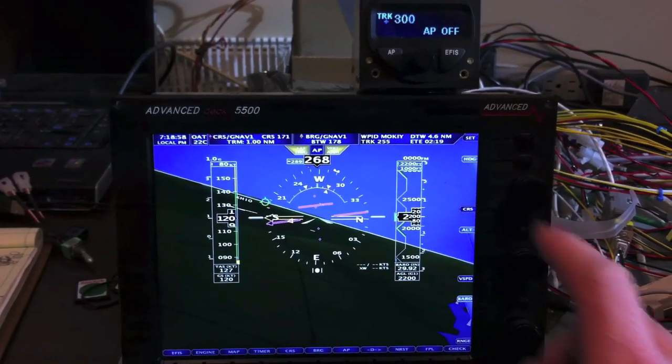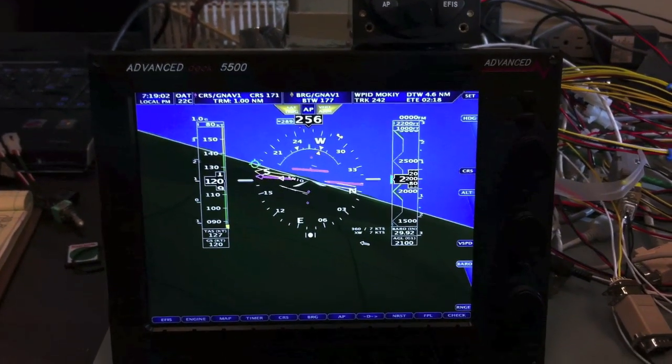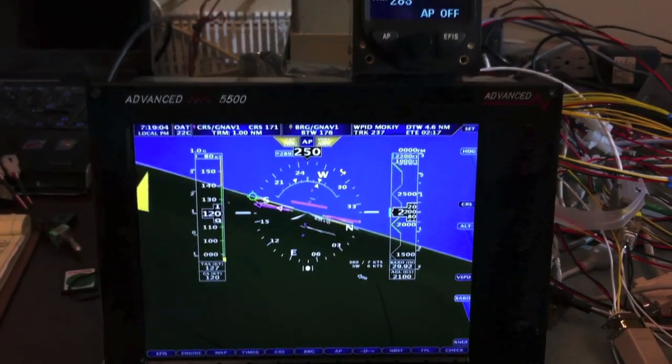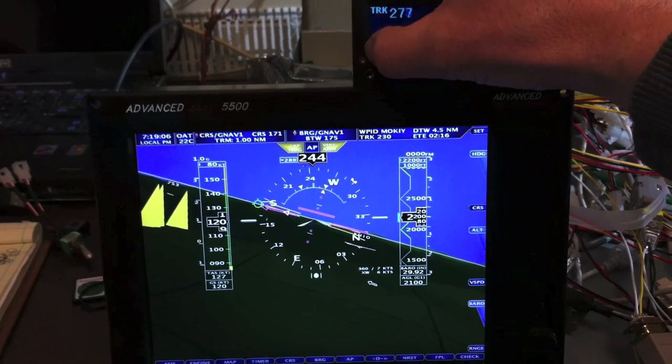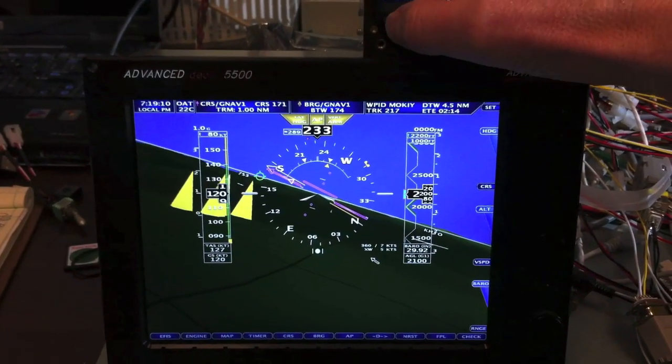This is the new Autopilot interface. The center box tells you the current mode of the Autopilot. If it's blue, it's disengaged. If you push Autopilot mode, it'll turn yellow, meaning the Autopilot is on but being controlled by itself.